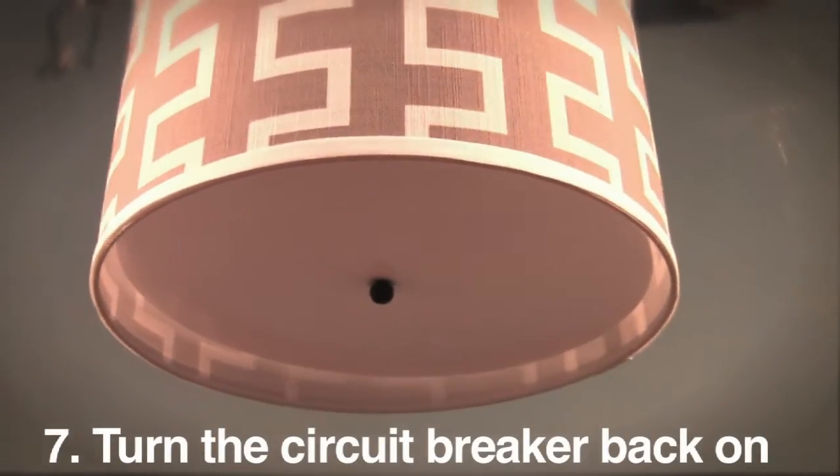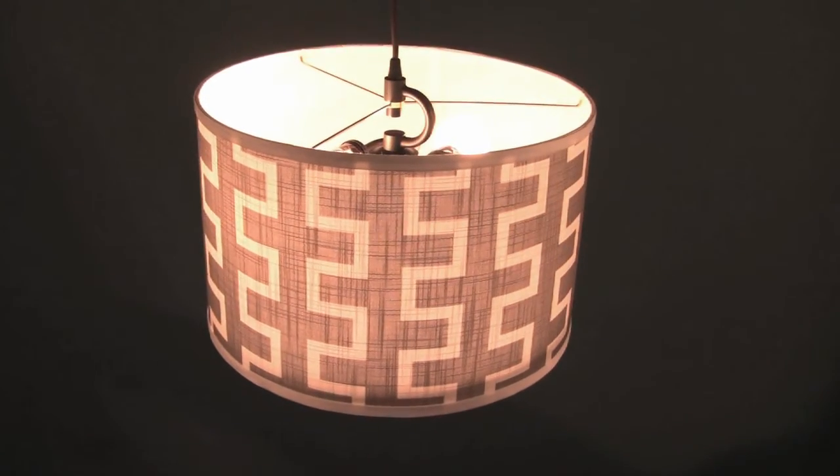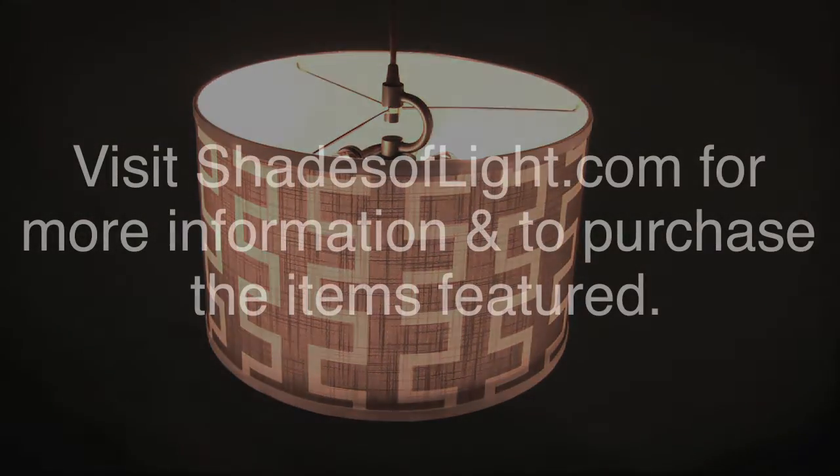Turn the circuit breaker back on and voila! Thank you.